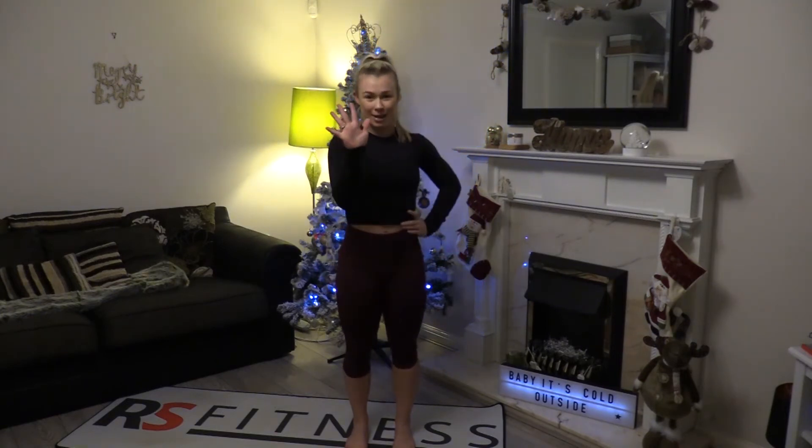Hi guys, it's Ruby from RS Fitness and today we have Day 4 of 12 Days of Fitness. Today is an ab burnout, so we've got 5 minutes of non-stop ab workout. Let's go. All you're going to need today is a little bit of space — no equipment at all.